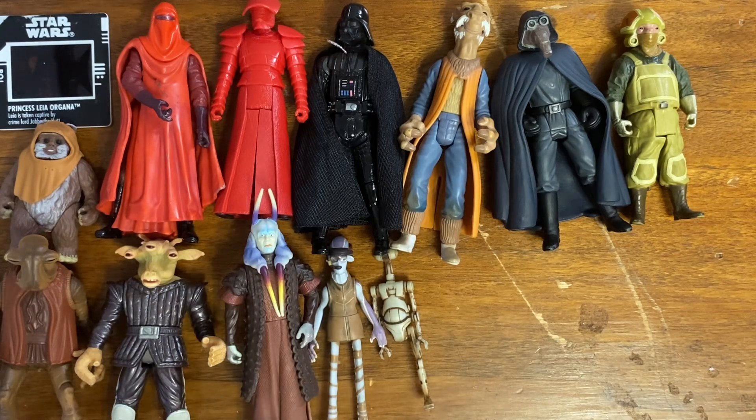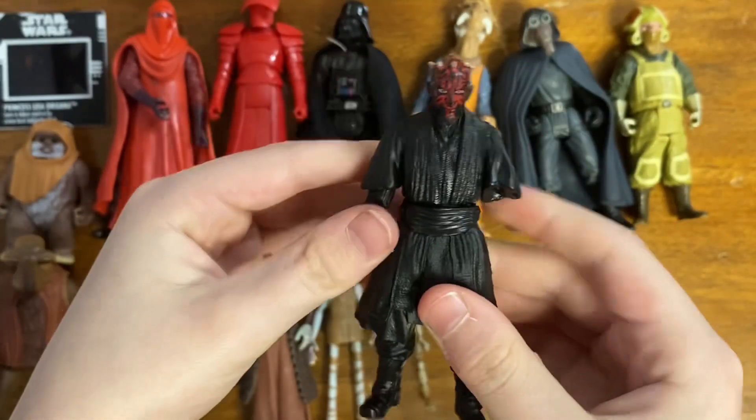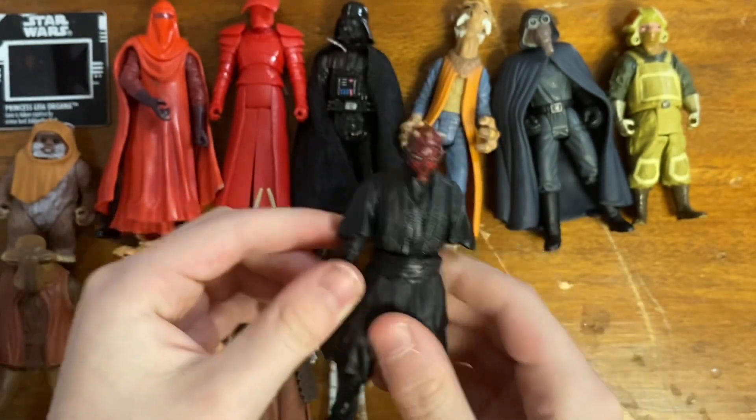On the broken side of things, he also got me a Darth Maul without an arm — apparently the arm is now in the garbage.